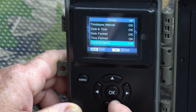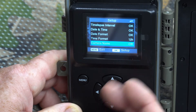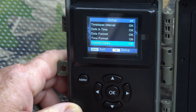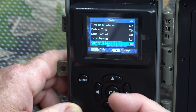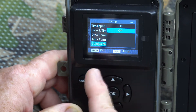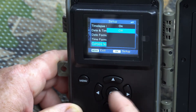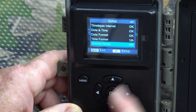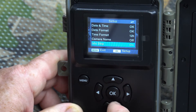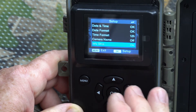Camera name: you can type in a custom name for your camera, and that name will be imprinted on the photos. The main use case is if you have multiple cameras and are collecting images in one place — you can identify which camera a photo came from. Some people have dozens of cameras out and need to track that. I don't use this function personally.